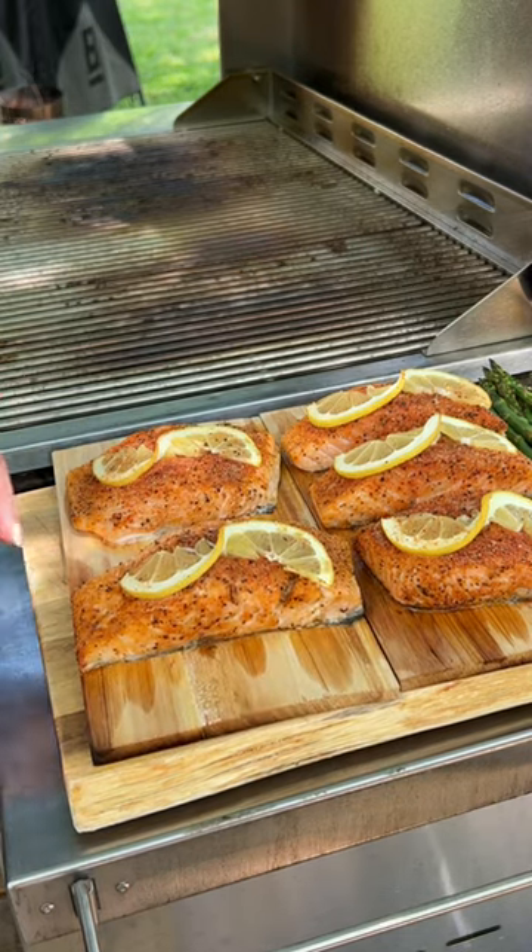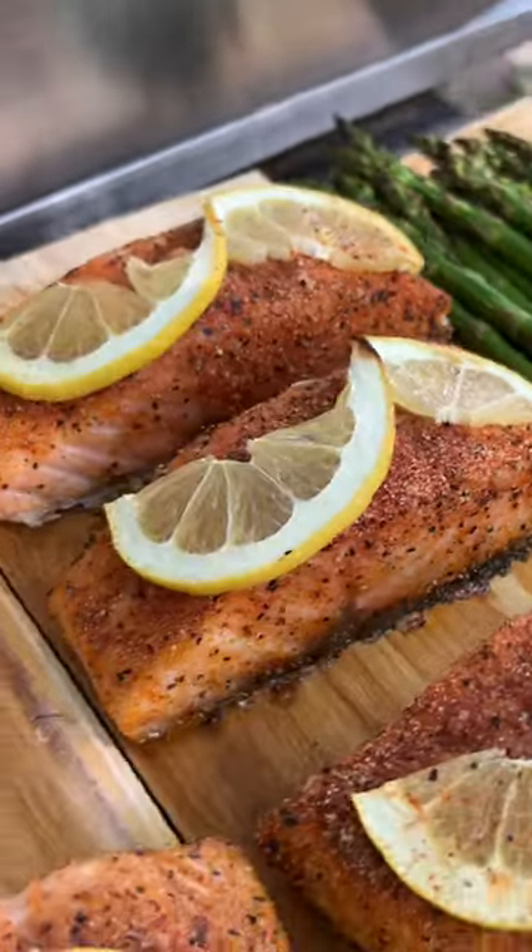If you need to get dinner on the table in 30 minutes but hate cleaning dishes, this cedar plank salmon is the recipe for you.